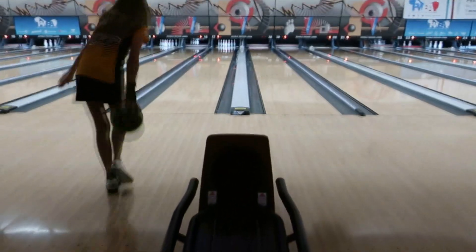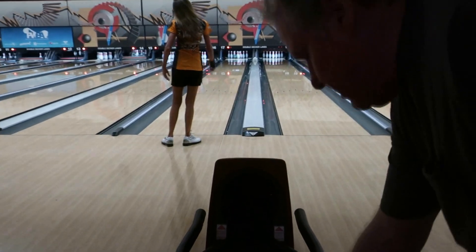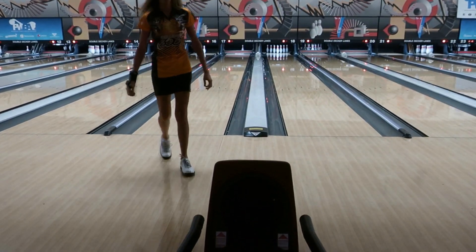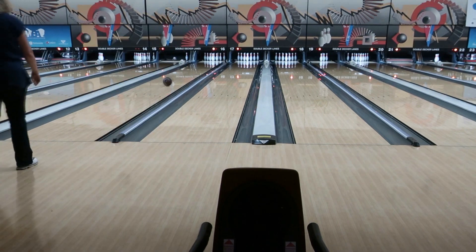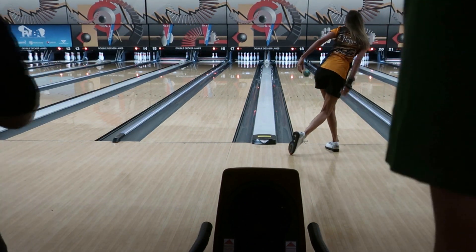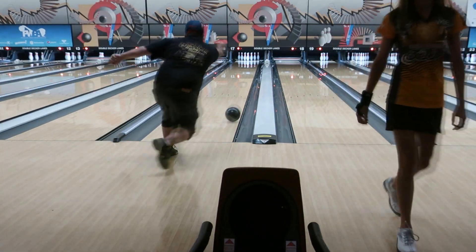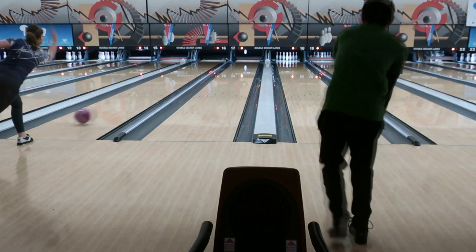Before we get this going, let me explain how this whole Bowl with the Pros thing works. First, you pay the fee to enter, and then they assign you to a random lane and you're assigned a pro at random. You have no power to pick the pro that you get to bowl with, which kind of sucks, but whatever.